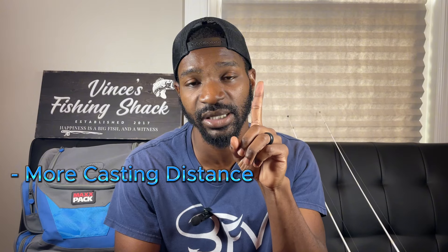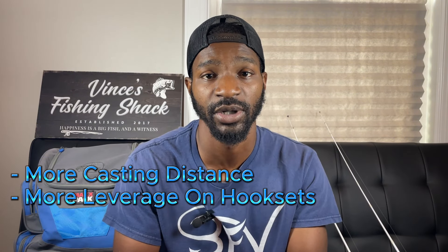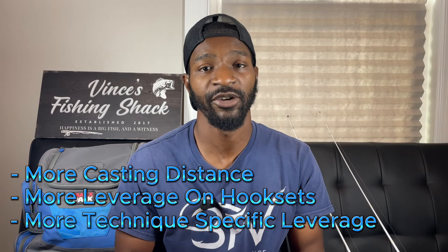The first common mistake that a lot of bank anglers make is fishing too short of a rod. A lot of guys start out with six-six or six-eight rods, but the main length you should be focused on is seven-foot rods and taller. You get more casting distance on your lures, more leverage on your hook sets, and even more leverage when you're dragging a jig, worm, or any bottom bait — you stay in constant contact with that longer rod.